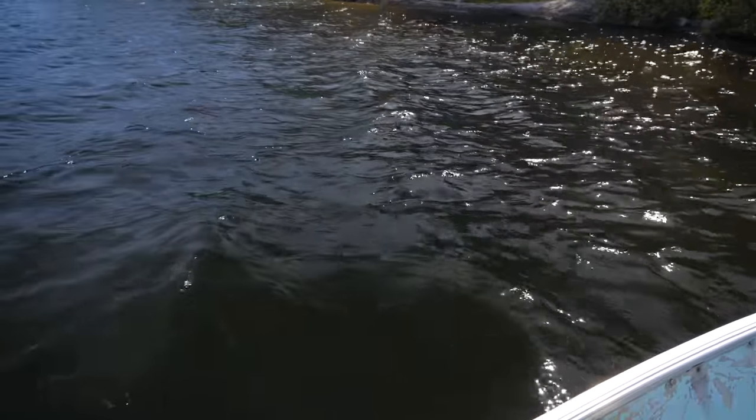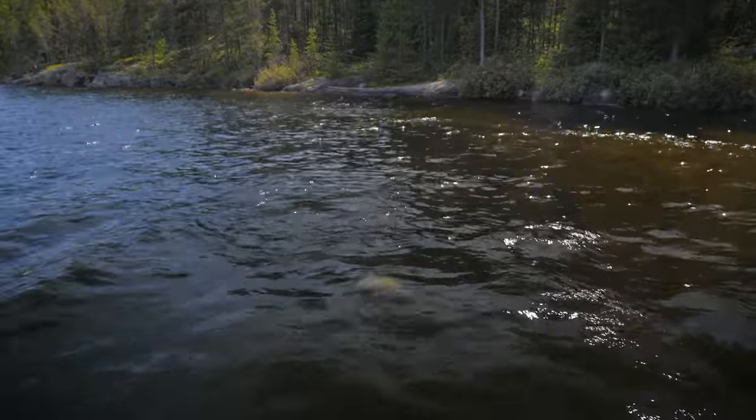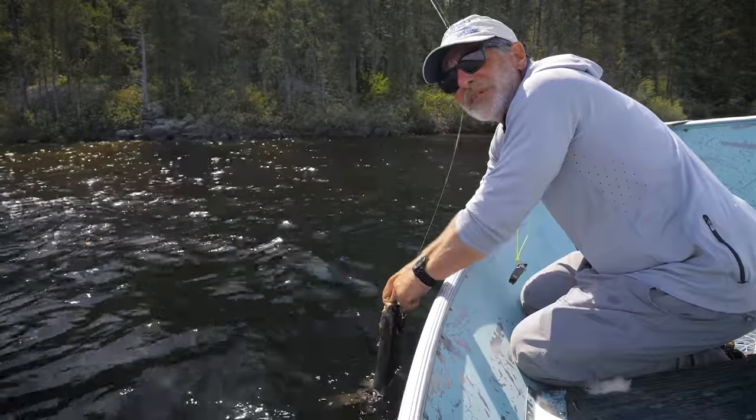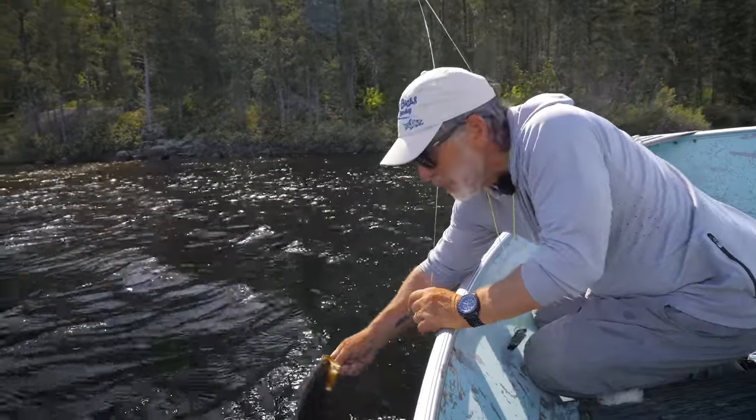You've been fishing baitfish patterns and poppers all day and haven't tried a crayfish. You can tell when they think it's a crayfish because they always take them deep - they want to crush them, they want to get them right into their throat.